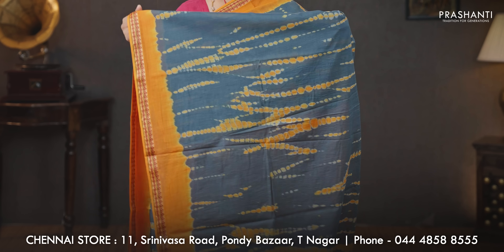Gray with orange — another beautiful color combination with all over tie and dye running throughout the saree. Very pretty zari woven simple borders on either sides. The same tie and dye pattern gets repeated along the pallu as well. A contrast plain blouse in orange and a matching mask priced at 930.